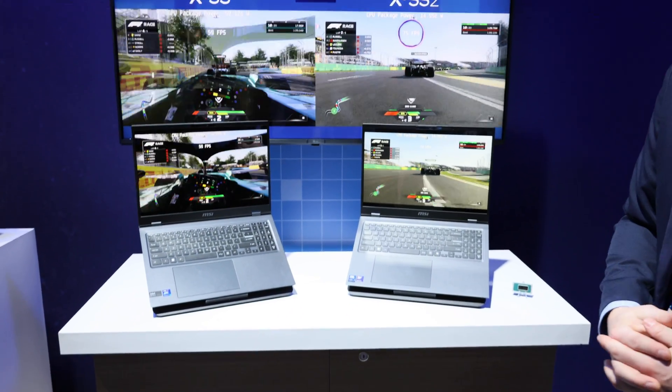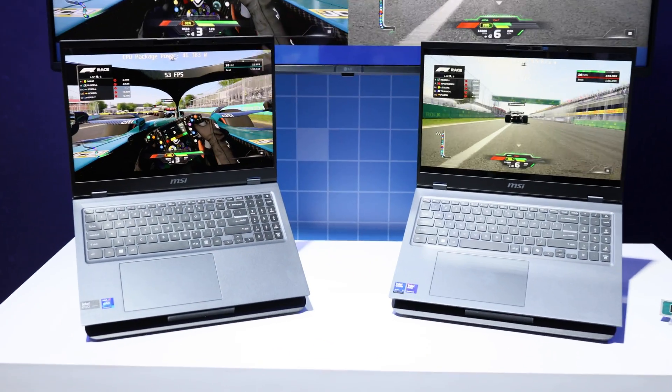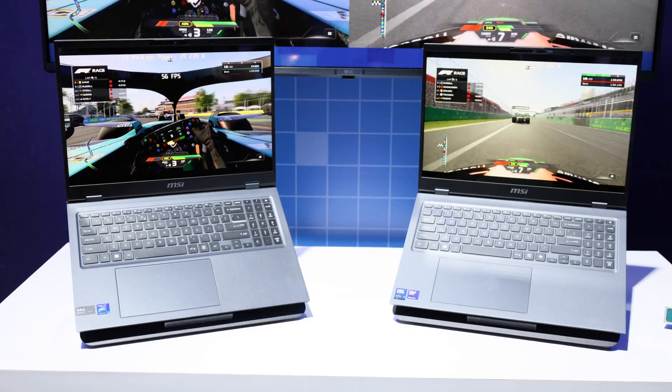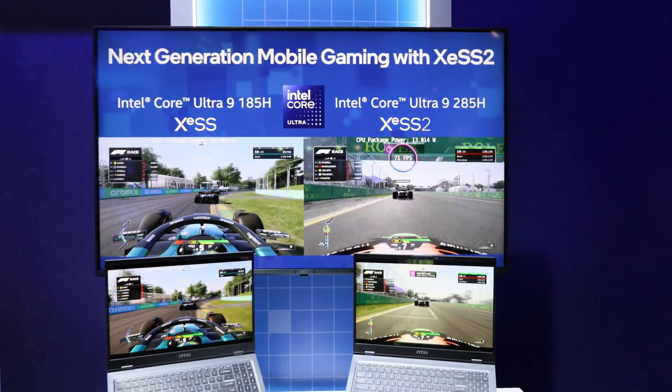These are MSI Prestige 16-inch notebooks — MSI Prestige 16s. So basically same chassis, a heck of a lot more performance at a lot less power.